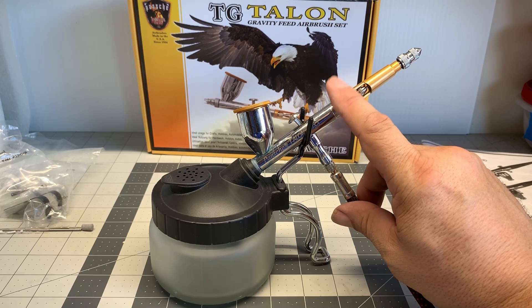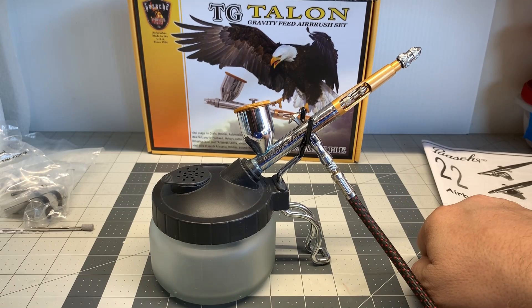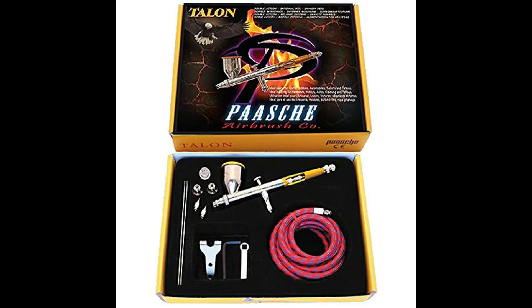I love this brush; I'll keep buying them and using them. They're half the price of the Iwata airbrushes — and would I like to have those Iwatas? You're darn right I would. But who hates to spend money when you really don't need to? Here's the kit it comes in: your brush, extra tips and needles, a little holder, the wrench, and your hose. I recommend this system highly.